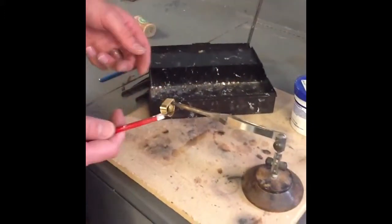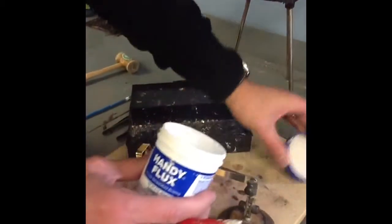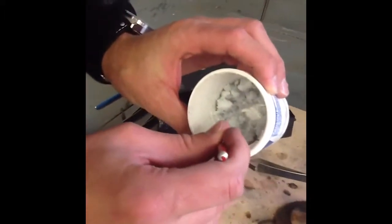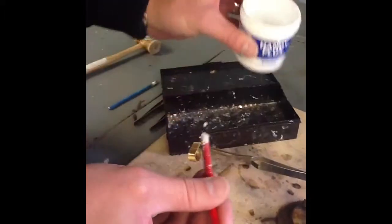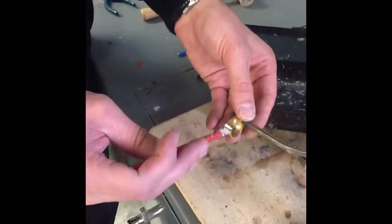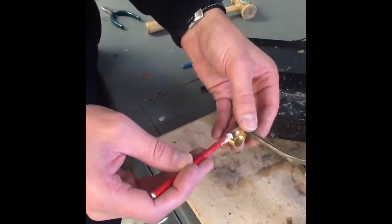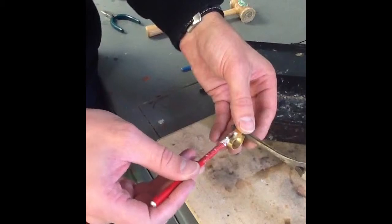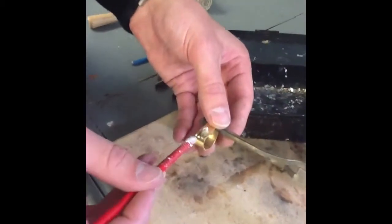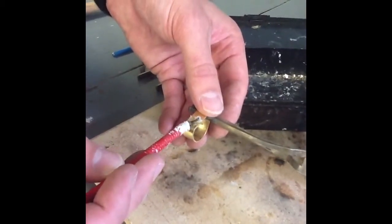Next, using one of these picks, we're going to use what's called flux. We're going to put a small amount of flux using the pick onto the seam. Holding the piece of metal, we slowly want to spread this out on the seam area. This is going to do a couple of things: clean the metal a little bit as the soldering process is happening, but also help the solder to melt.